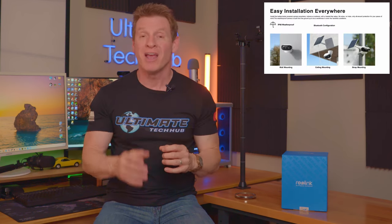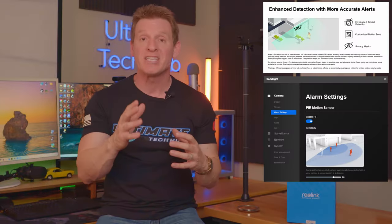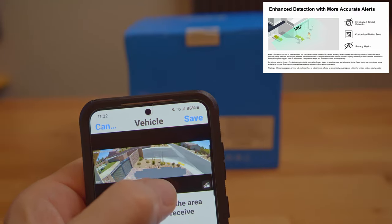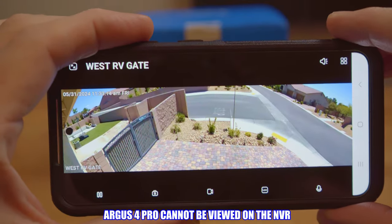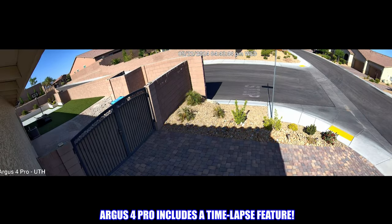With all these amazing features, the Argus 4 Pro can be installed everywhere. You can ceiling mount it, pole mount it, or wall mount it. This camera also includes PIR — passive infrared sensor — motion detection and customizable motion zones, which ensures more accurate alerts and fewer false alarms. You can record all your footage on a micro SD card or the new Reolink Home Hub, and view the camera on your phone or the Reolink client app from your computer. It also includes a time-lapse feature and battery-saving options.